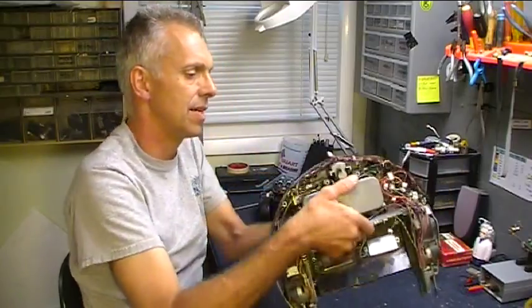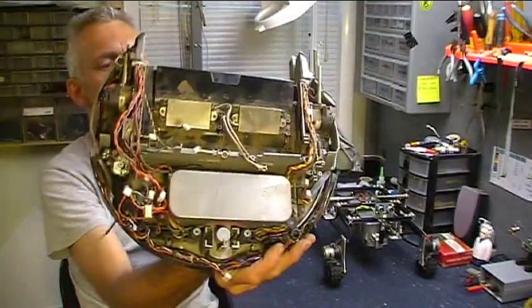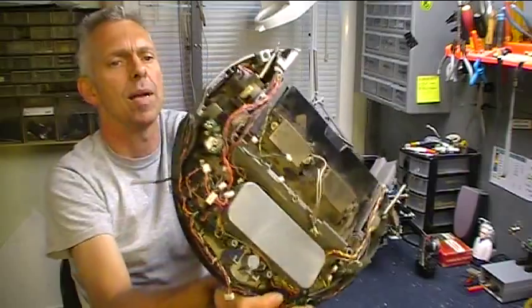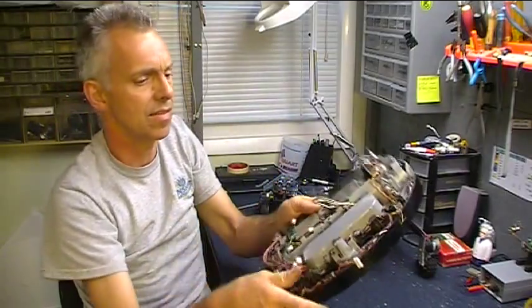Here is a Roomba 4000 series in a state of partially being torn down. I kind of left it that way to show people what's in there because a lot of people ask about it. The motors are really neat - they're mounted on springs but they come out real easy. There's all kinds of groovy sensors in here. I did a video on this a couple years ago on the DinoFab site, which is winding down now, and I'm going to move some of those cool videos over to Hack-A-Week. I've re-edited it a little bit. It's a long one - give yourself about 20 minutes, get comfortable and enjoy the Roomba 4000 series teardown.